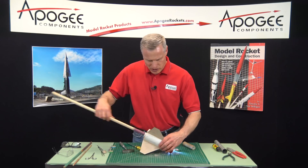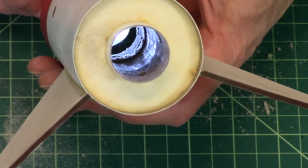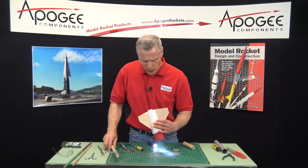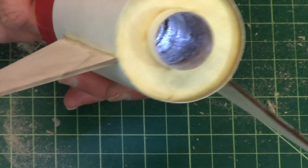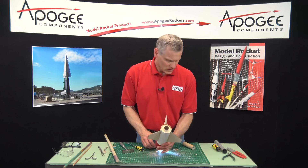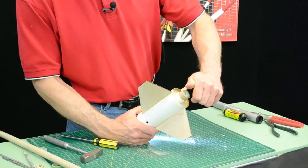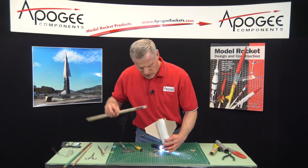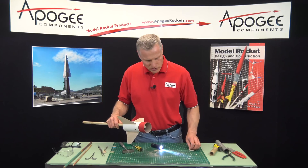I can still see a bunch in there — you can just see that edge. So I've got a little bit more sanding to do. Okay, I think I got it. And then you can test it by sliding in a rocket motor, and the rocket motor goes in — so that's where it started originally. I can squeeze it just a little bit. Basically, that's the technique: you're going to get in there with some sandpaper and sand it out once you chisel away most of it.